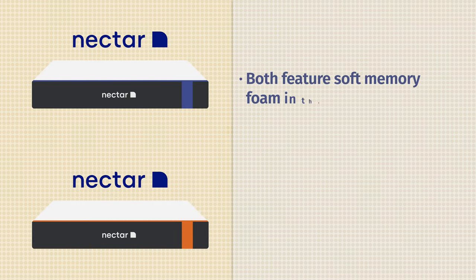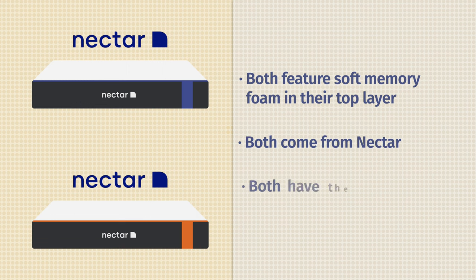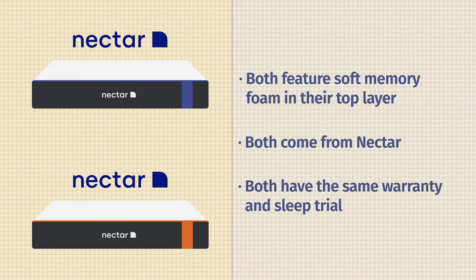Let's start off by taking a look at the similarities between these two mattresses. First off, they both come in all-foam and hybrid models — today we're looking at the all-foam models. In terms of design, they both feature soft memory foam right on top of the mattress. Last but not least, they both come from Nectar and have the exact same warranty and the same sleep trial.